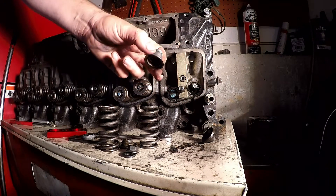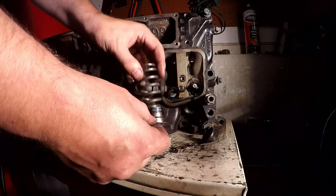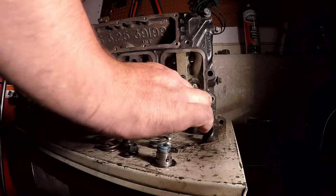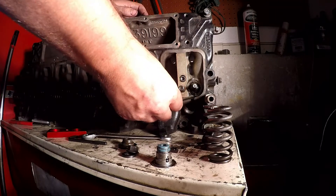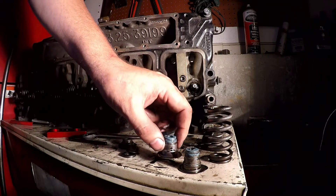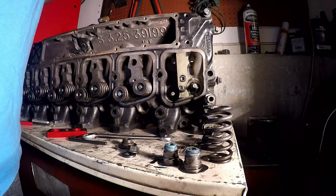These are not original 12 valve valve seals, but they are a very good design. They call this a top-hat design because it's shaped like a top hat. What's nice about it is your spring sits on top of it and you can't blow your seals because it's held down. I'd recommend this style. I've had Cummins burn oil and have oil coming out of the exhaust manifold because a seal was leaking — and the more boost you run, the more likely you are to blow a seal — so these top-hat styles are great.